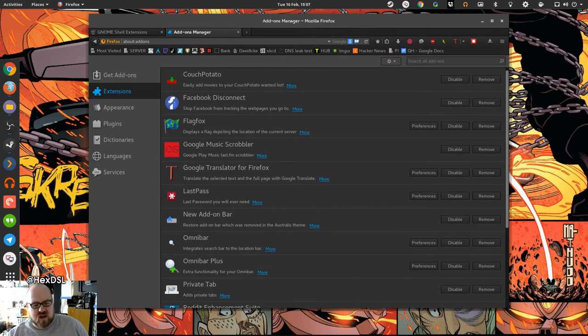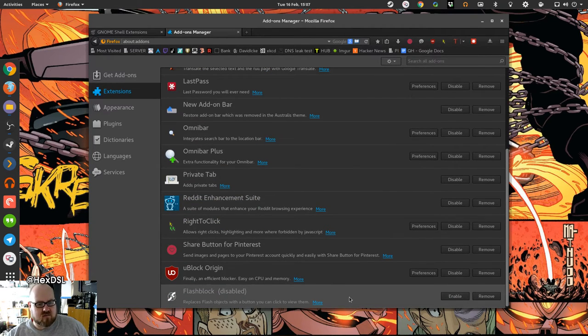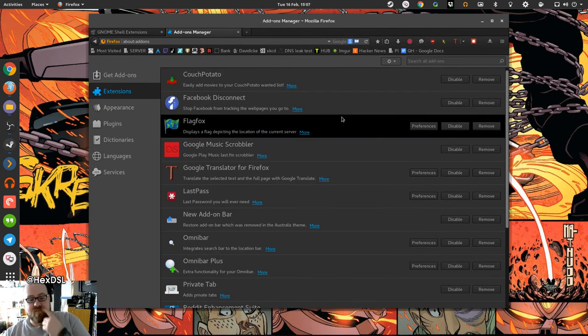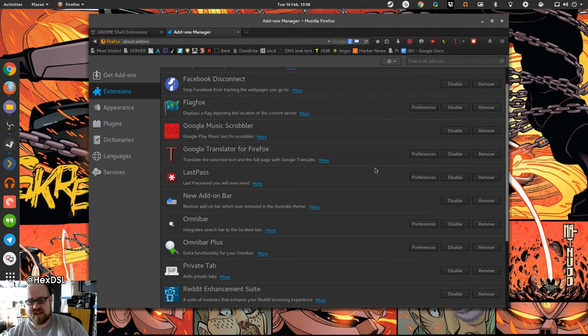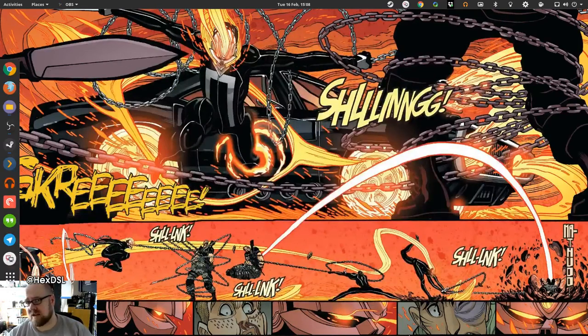Flash Block is currently disabled because it buggers up YouTube videos in Firefox — I'm looking at that. Facebook Disconnect is awesome — it completely stops Facebook loading in your browser, stops the Like buttons loading. I don't have a Facebook account so it just slows down my browsing. Files is on my start bar — I know I could get to it from Places but I like it there. OBS is obviously my video recording and streaming package — currently running version 13.1 r6 g560b69e.